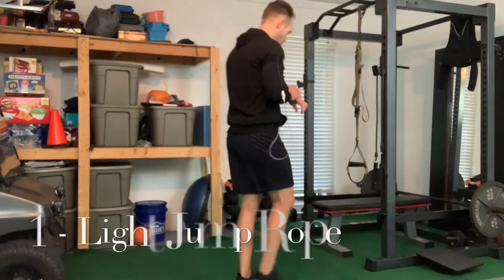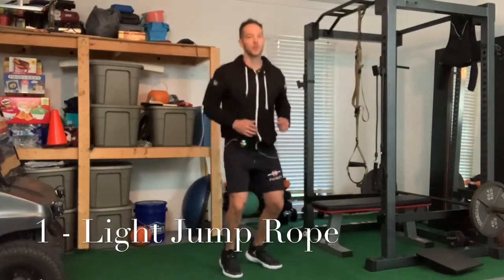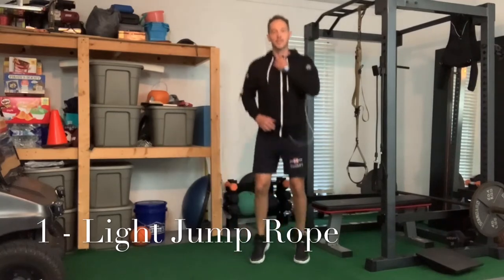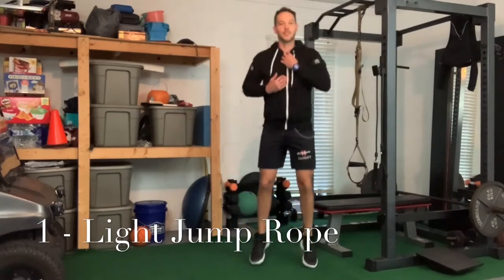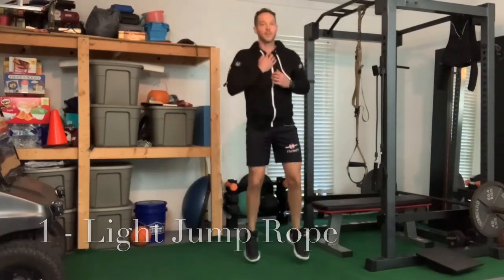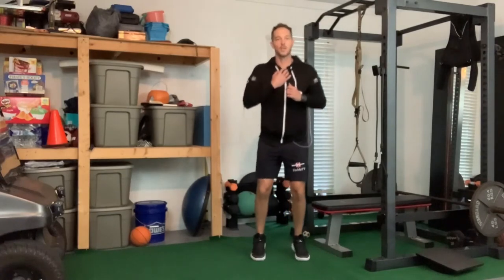We're going to start off with just some light jump rope. I'm just going to kind of bounce side to side. If you can't bounce on your ankles, you can just do heel raises. What you're doing is you want to get your second heart pumping — your calves are a second heart.